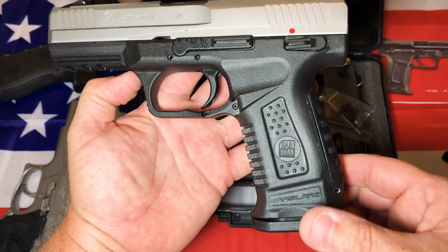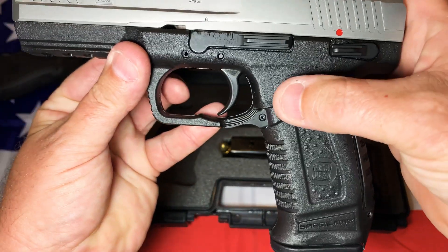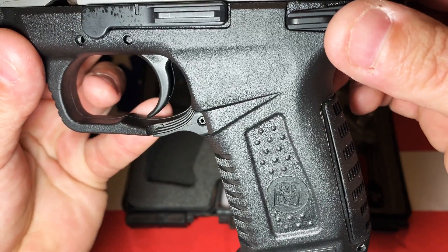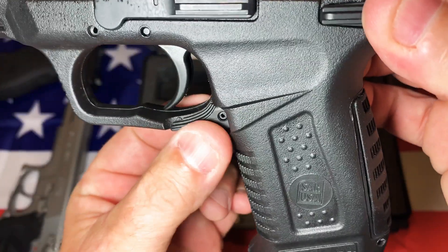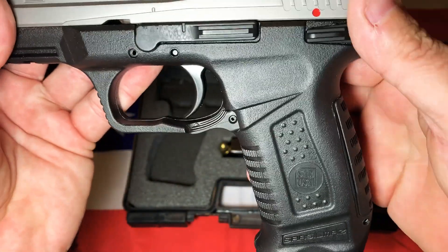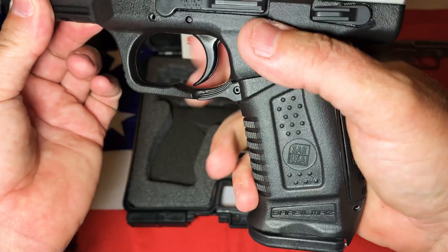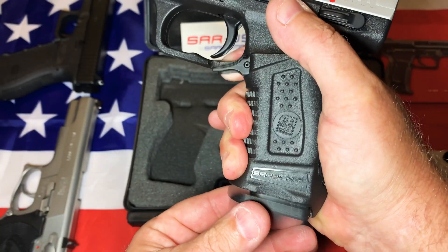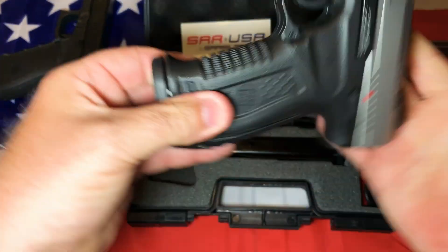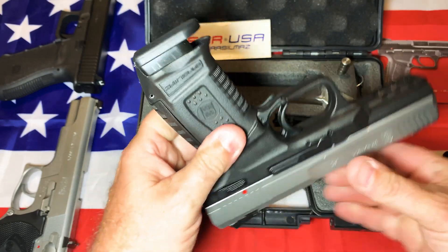Starting at the bottom with the magazine — as you can tell, there's no magazine release like you'd normally see on a standard pistol. It's right here — it's ambidextrous. I'm still getting used to this. I found that when you hold the gun, using your trigger finger or middle finger works best. You just push it down and it releases the mag. And look at this positive eject — that is crazy.